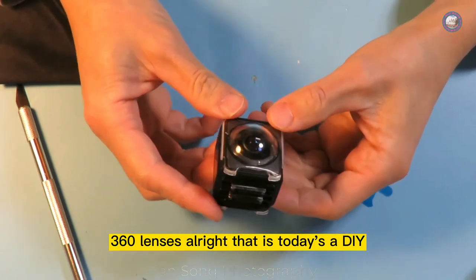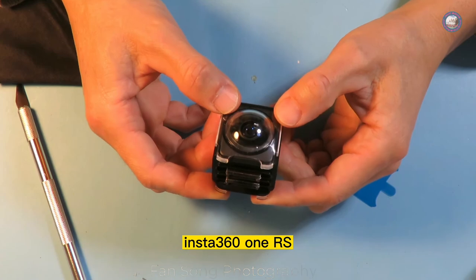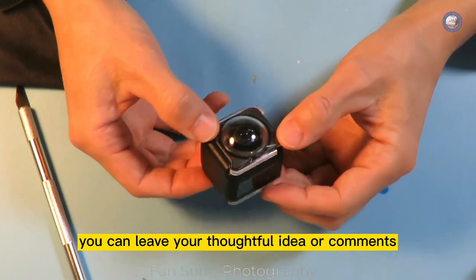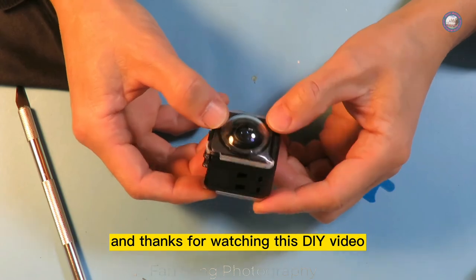Hopefully this time it will protect these 360 lenses very well. That is today's DIY on how to fix Insta360 ONE RS lenses. If you're still watching, you can leave your thoughts or comments. Thanks for watching this DIY video.